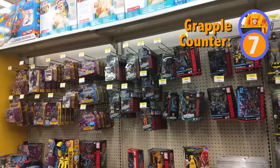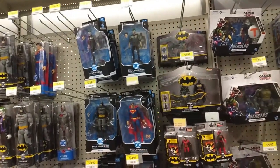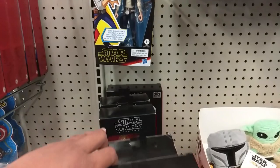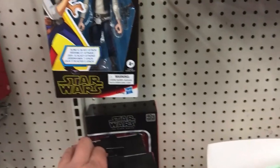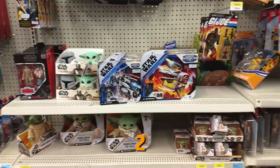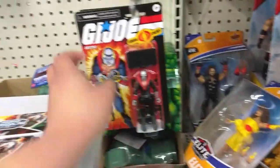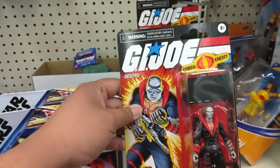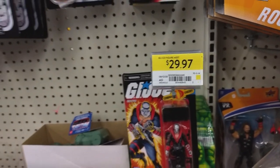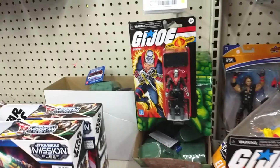Not much else to talk about in the Transformers section. There's the DC section, as always — great to see. Nothing else of interest in the Star Wars portion unfortunately. Oh, whoa, here it is! They've got Roblox and Destro! Holy crap! Okay, this is definitely in the wrong section, but it does say G.I. Joe figure assorted. I'm pretty sure these are not $29.97 though — holy crap! There's another Destro here.